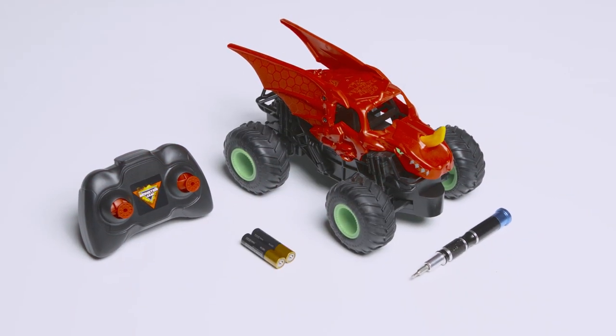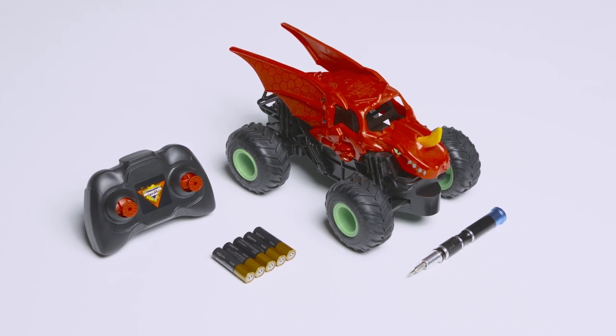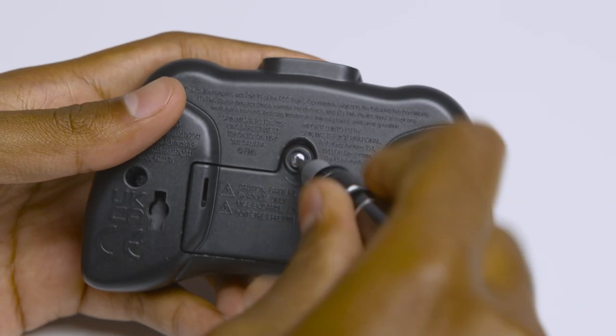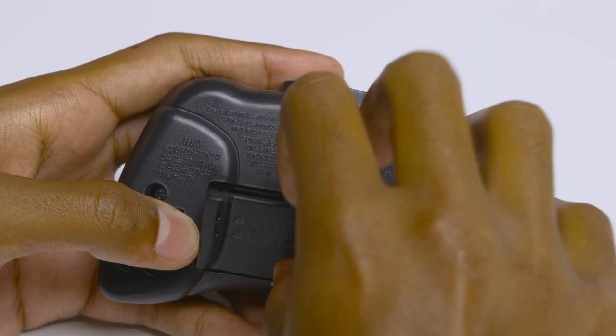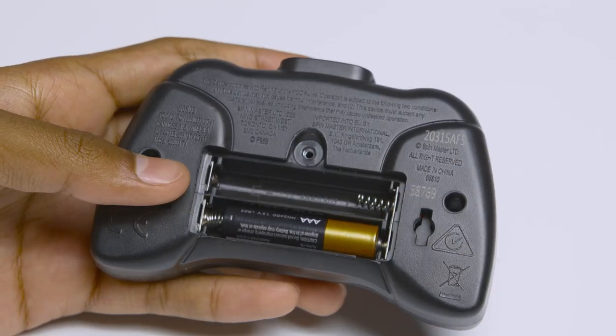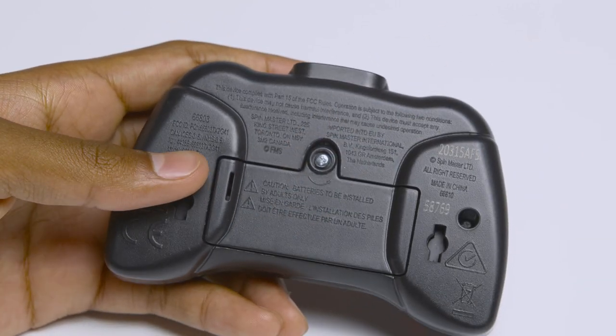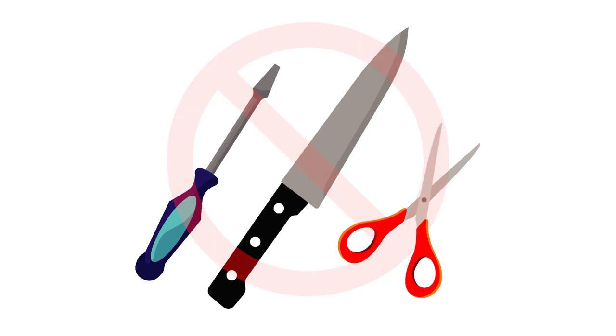The 1/24th Bakugan requires five AAA batteries — two for the controller and three for the truck. Use a screwdriver to remove the battery cover on the controller. Install the batteries and replace the battery door, making sure it's securely in place. Do not remove or install batteries using sharp or metal tools.